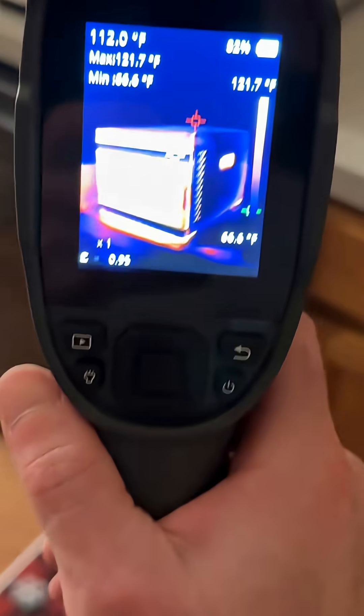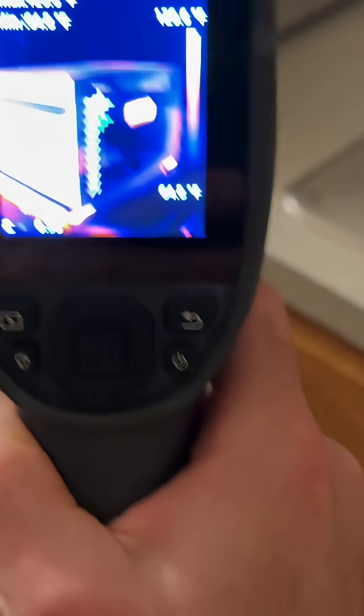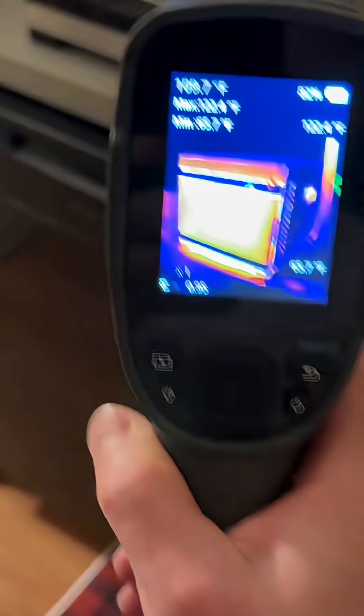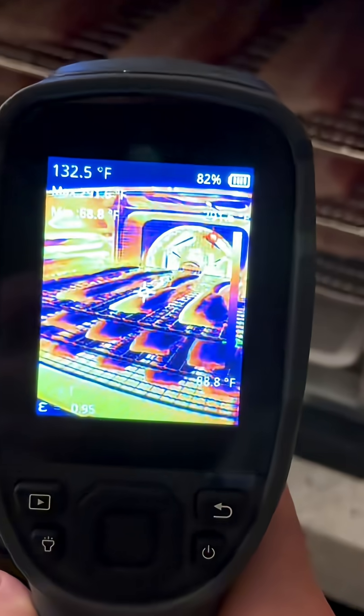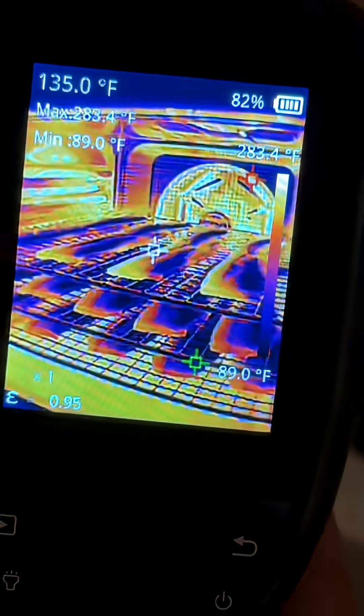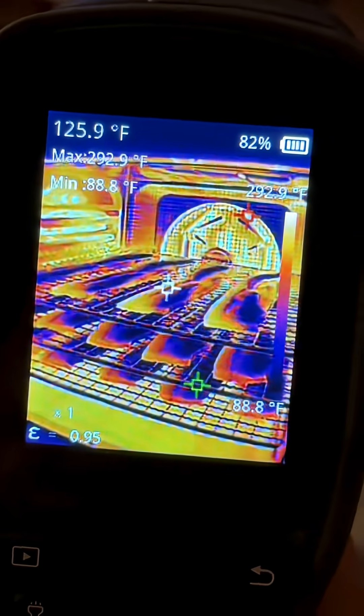I'm also having trouble with my catalytic converter, so I want to see what's going on with that temperature-wise — this will be perfect, I'll make another video for that. Check this out: here is my food dehydrator. I'm dehydrating some bacon — let's see what that looks like. 116 degrees... 125 for the bacon. Very nice!